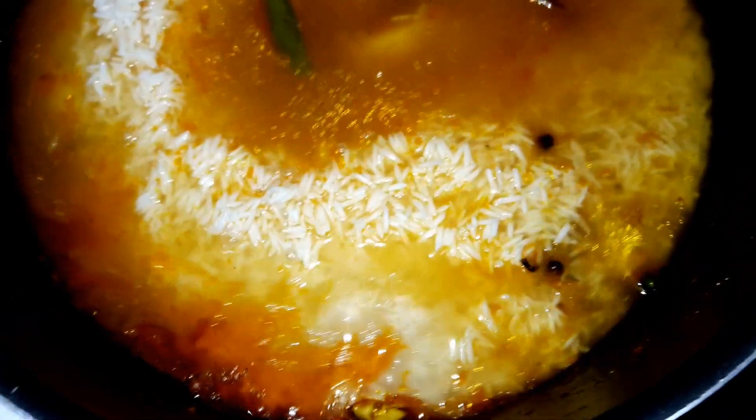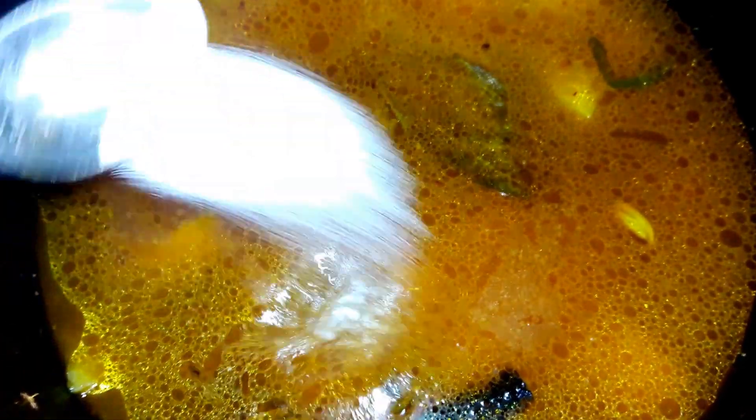At this point I will add the salt. I have put the water and now I am adding salt — one to two spoons, whatever taste you like — and you can taste in the middle too. I will stir so that the salt is equally mixed into the rice.